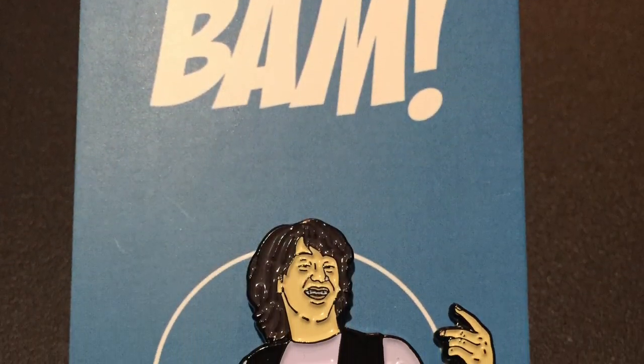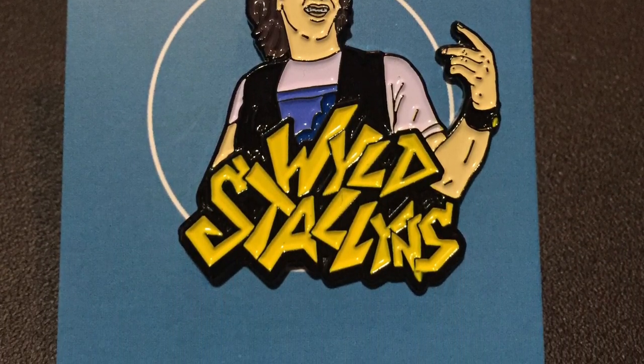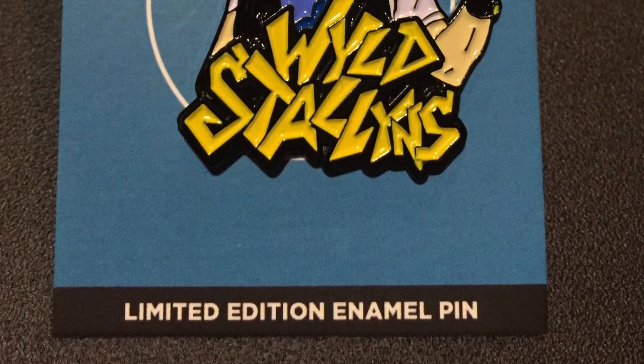We got the same one — awesome! We got the Wild Stallions pin. I always get them mixed up — I know those movies like the back of my hand but I never remember which one's Bill and which one's Ted. Is Keanu Reeves Ted? Let me know. But that's freaking awesome — that is one of my favorite movies of all time. Both of those movies, when I was a kid I watched them over and over again.